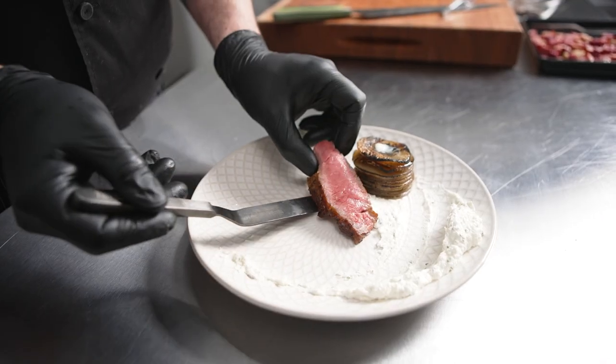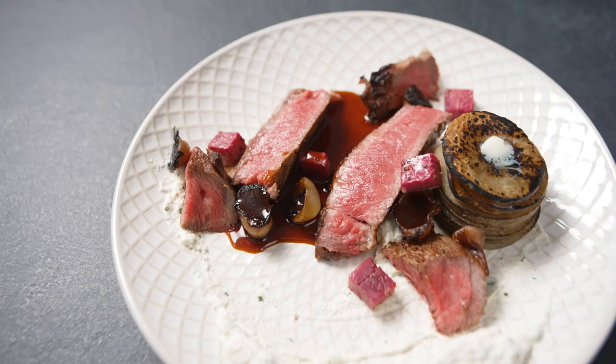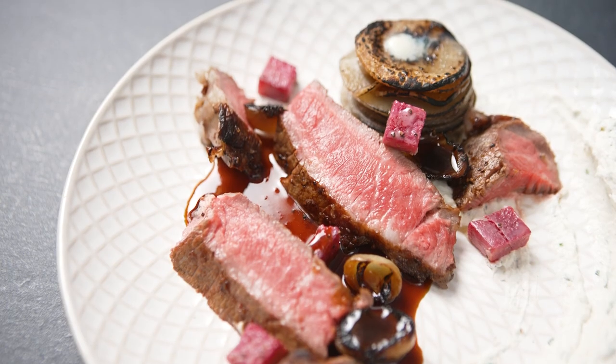Tyson Chairman's Reserve whole ribeye is absolutely perfect for dry aging because there's a lot of beautiful intramuscular fat, the meat is incredibly high quality, and it'll stand up well to aging in the dry aging cabinet.